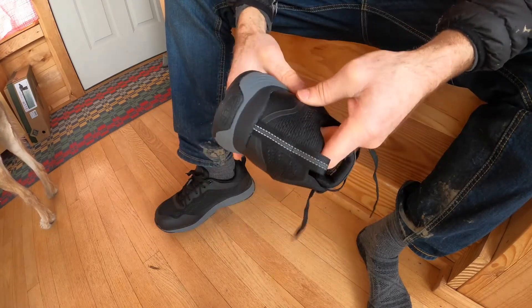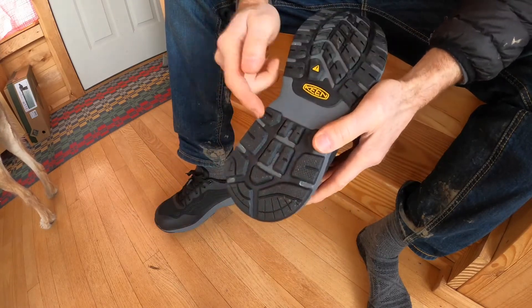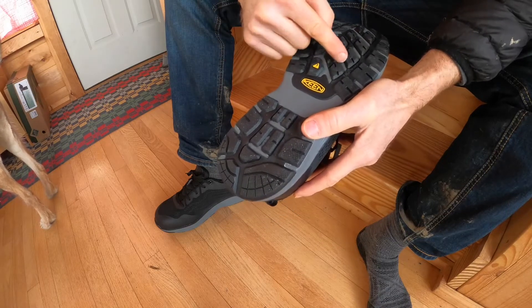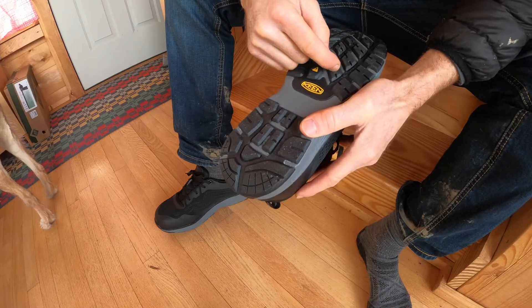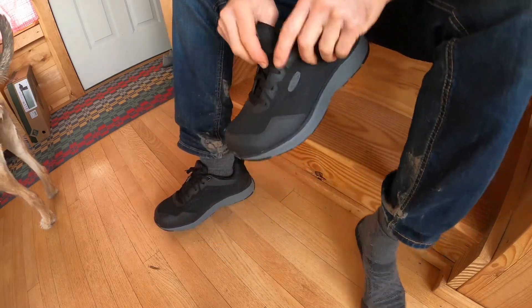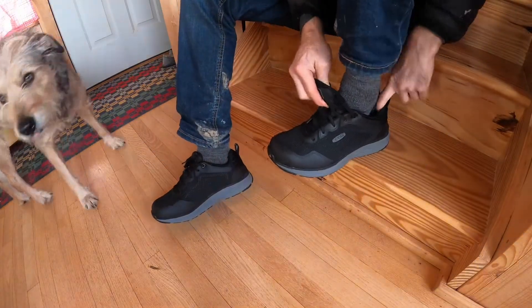If you don't have abrasion, they're a really good work shoe. Keen sole, really really comfortable. It's got like an oil slip-resistant texture on there, so good on shop floors. They're just like a sneaker — it's almost like a running shoe, I would say.